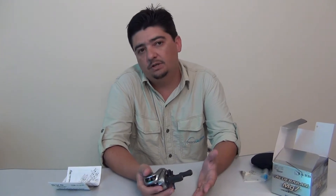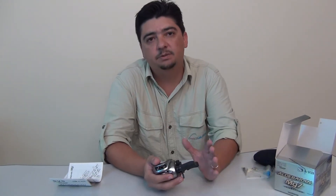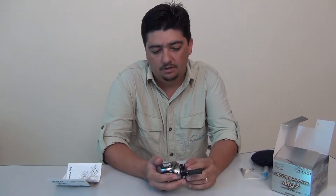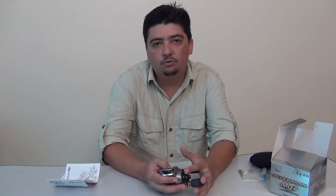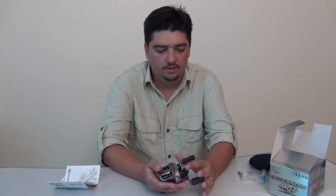As carretilhas de alumínio pesam de 170 gramas para cima. A parte negativa de se ter uma carretilha de magnésio é que ela é mais fraca. O magnésio é o metal mais fraco que o alumínio e é altamente corrosivo. Então é uma carretilha que não se pode usar no mar nem no mangue — ela é somente para água doce.